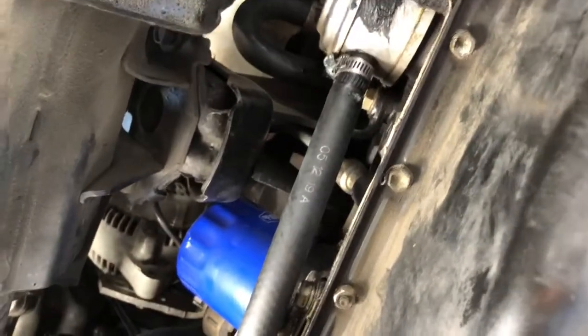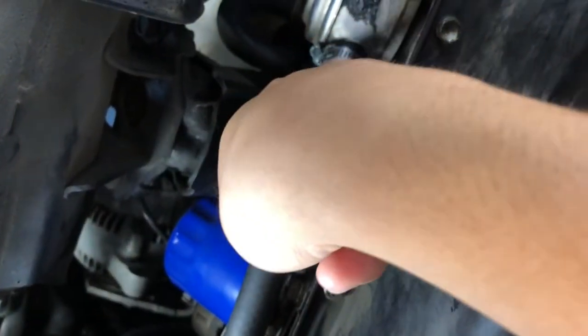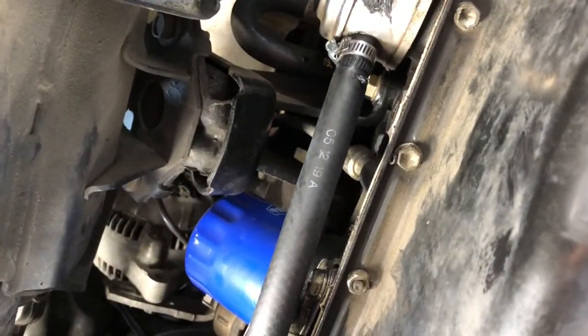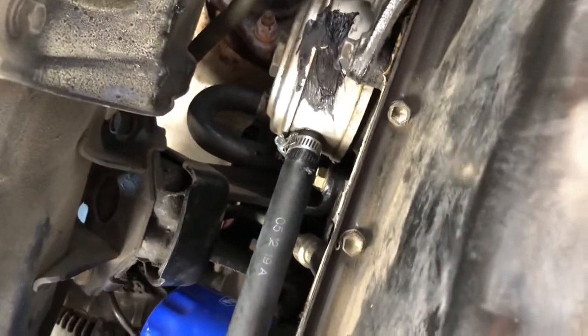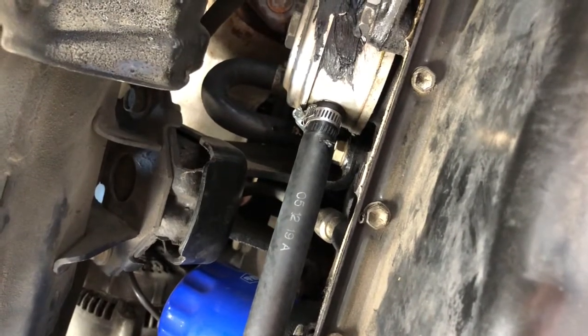I'm still getting to know my own car. I thought it was a coolant leak, but it's not — the hose was just a little loose. I moved the clamp a little bit further in and tightened it down as much as I could without breaking it. Don't do whatever I did with that paste — I was just thinking outside the box, experimenting with how to stop the leak. Anyway, guys, hope you enjoyed.